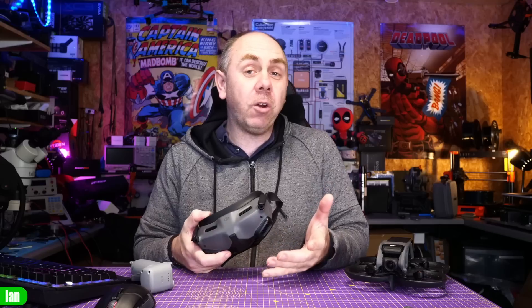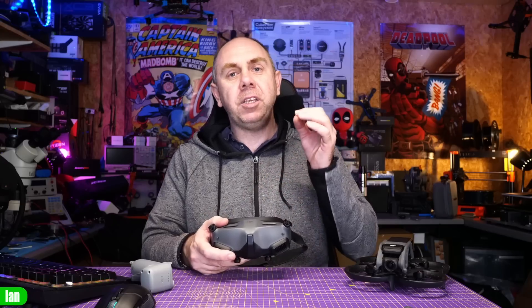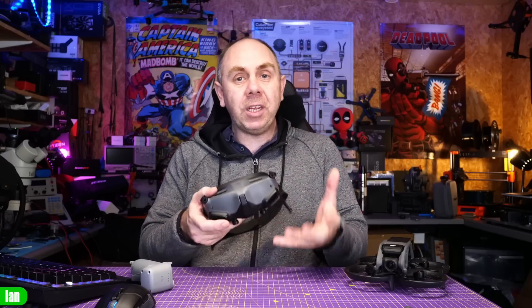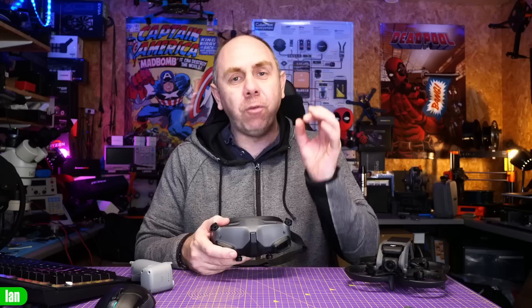Overall, the Goggles Integra are a more consumer-friendly product. They've removed wires with the built-in battery, and you don't need a cable to your phone when using it with the Avata for Remote ID thanks to the GPS. They've removed things many people won't use — Wi-Fi, Bluetooth, the LED pad — and improved things like replacing the touchpad with a joystick. The cost savings on the fixed-focus optics mean roughly $150 savings. The only real downside is the reduction in field of view, but you still get 1080p OLEDs, full O3 support, and built-in DVR.